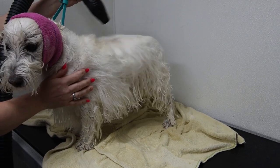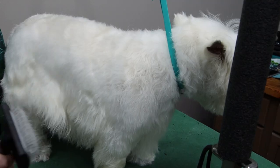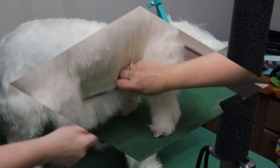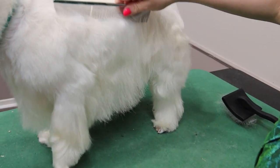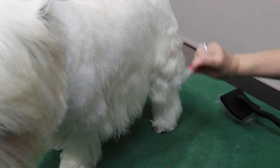He's very used to being groomed so he's very tolerant for everything. We take him out to the salon area where we begin brushing and combing his coat, making it free of any tangles or matting that he may have.